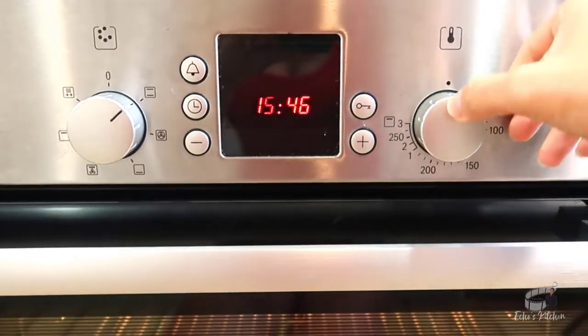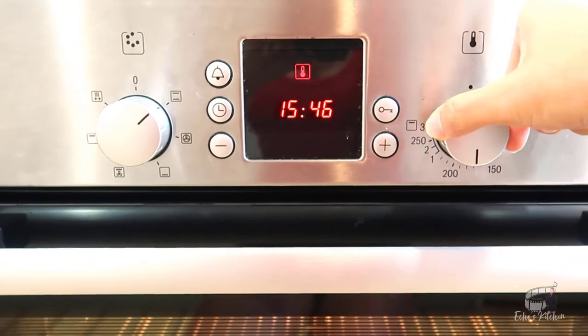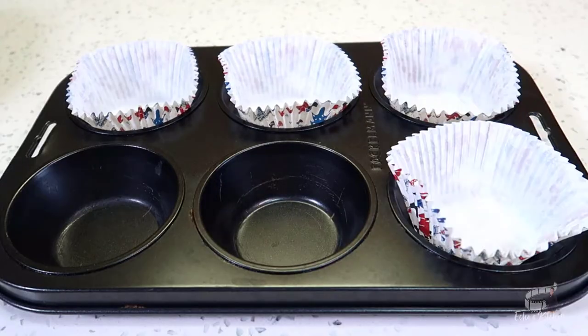Preheat the oven to 180 degrees. Get that oven real nice and hot. Prepare the muffin pan with liners and set aside.